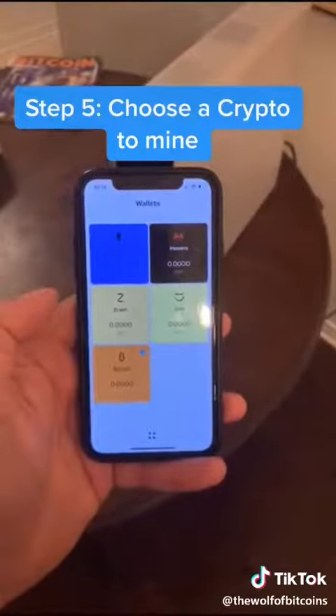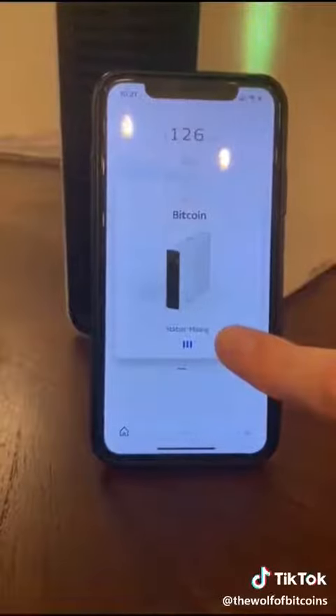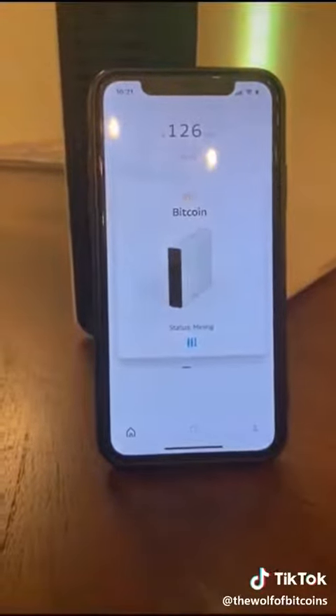Step five, choose which cryptocurrency you want to mine. I'm going to go with Bitcoin. Status: mining — and we've already mined 126 satoshis.